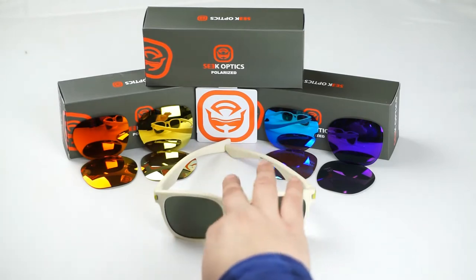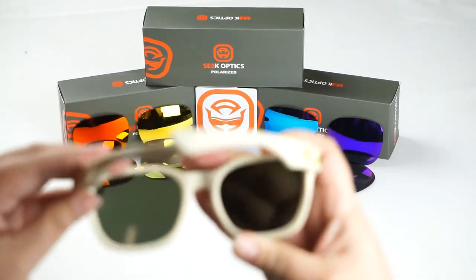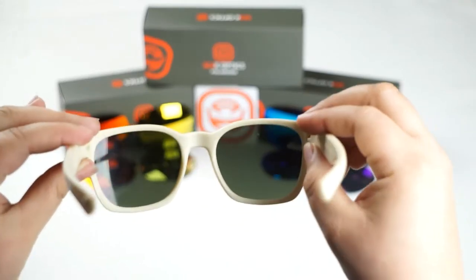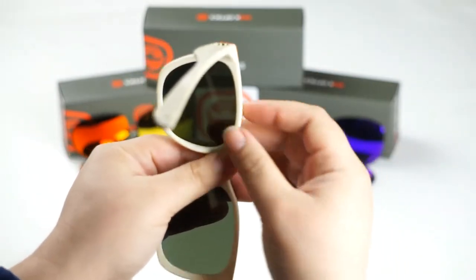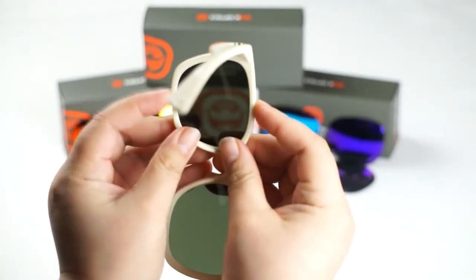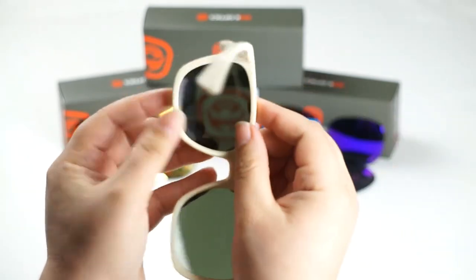The first thing you're going to want to do is turn your frame around. Once you've done that, go ahead and turn your frame at a 90 degree angle — it just makes it easier to work. We're going to locate these sections here and here on the frame, and we're going to be pulling out on these sections.